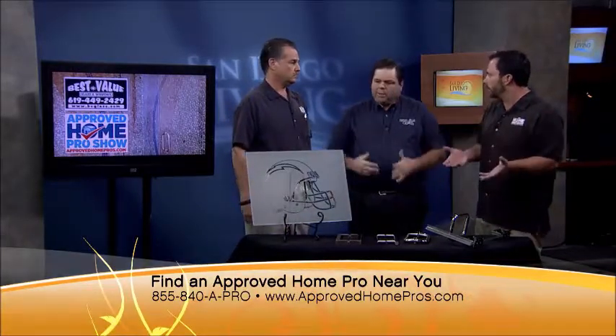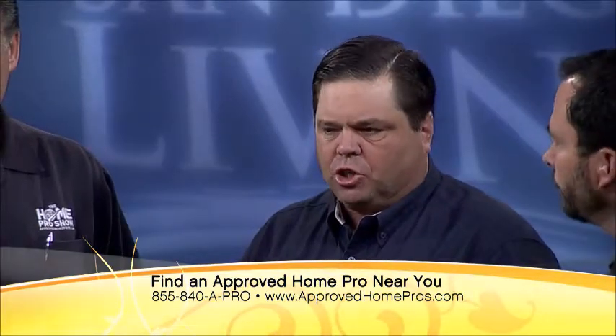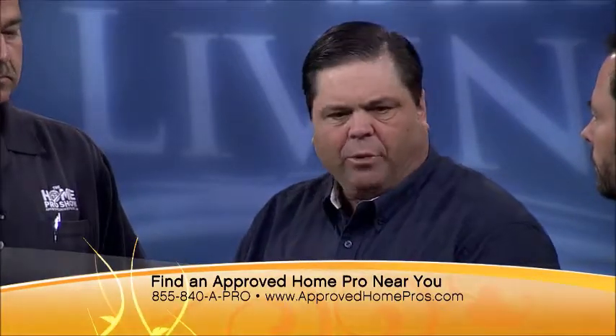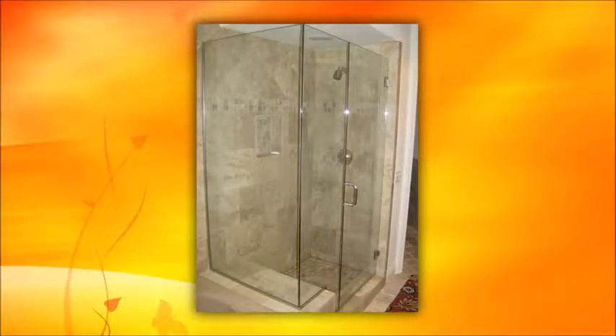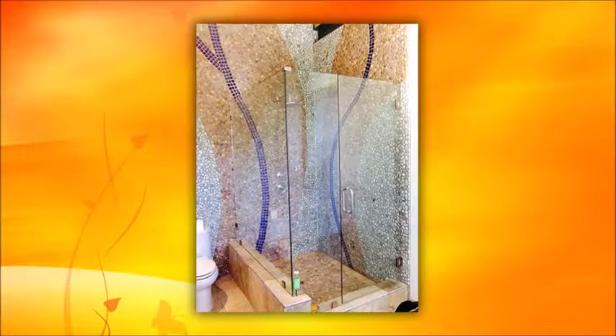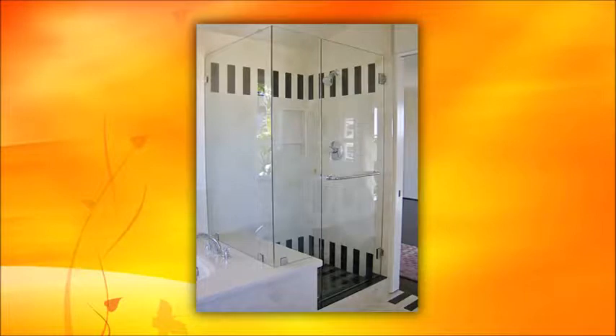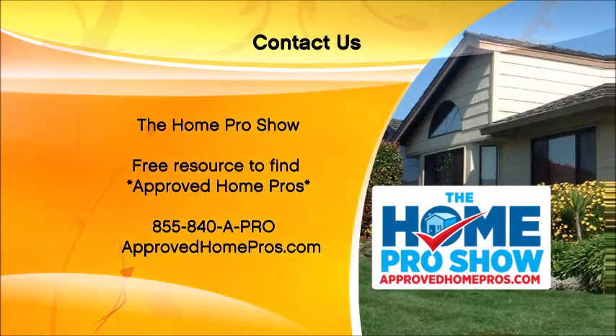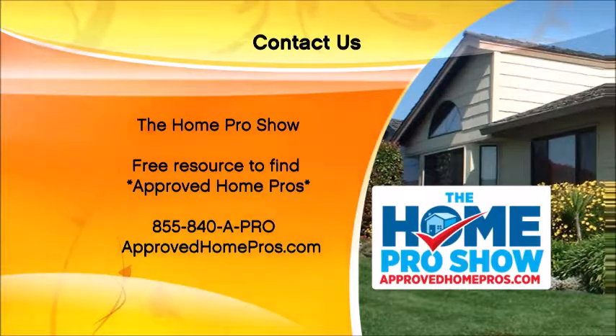If you call 855-840-APRO, we can put you in touch with Steve at Best Value Glass or any of our pros. Steve will come out and do a free assessment to see what you're looking at. At our showroom, we have three full-size shower doors with different configurations so you can see exactly what we can do. Call 855-840-APRO, and visit ApprovedHomePros.com to find Best Value Glass and other local approved home pros.